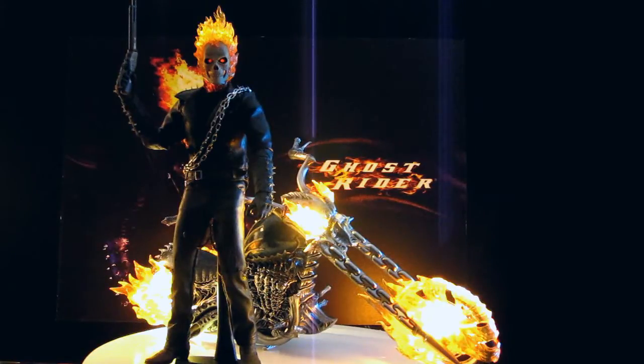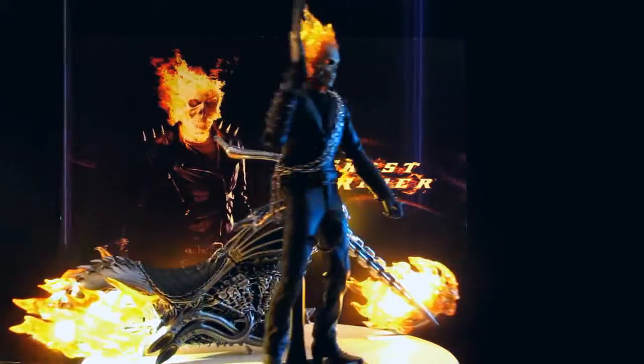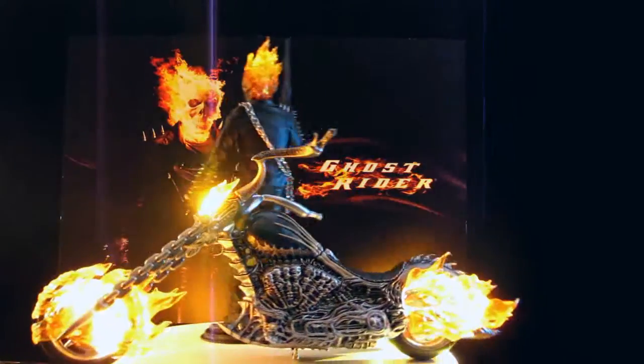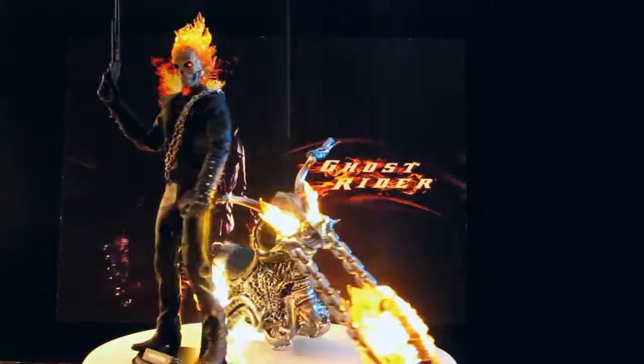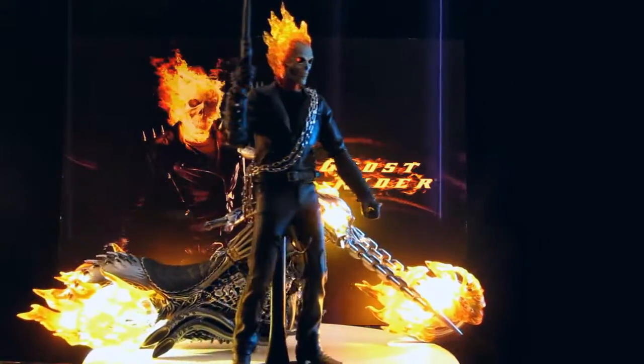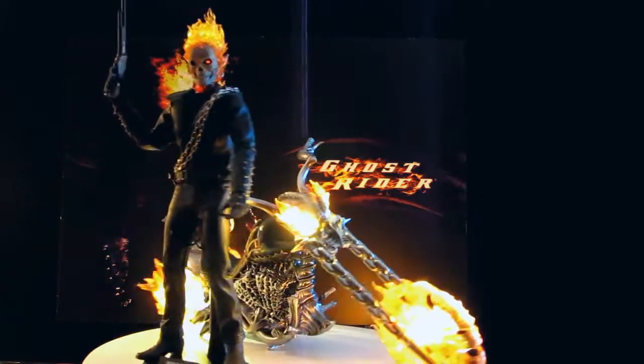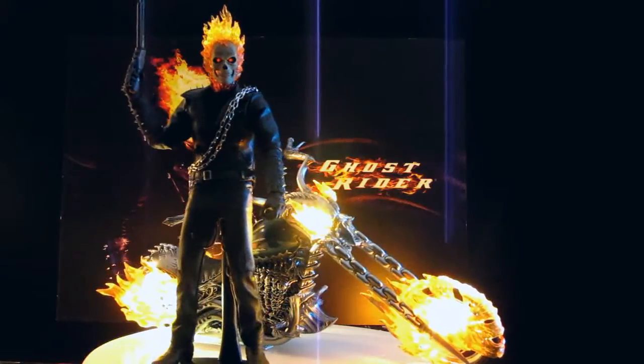I thought, what do you compare this with in terms of a figure in a vehicle? I want to bring the Batpod up later. It's an awesome display for under $300. I think it's pretty much sold out everywhere now, but eBay's going to $340 or something like that. If you like Ghost Rider Marvel, you have to get this figure because it's awesome. They've done an excellent, excellent job on it.